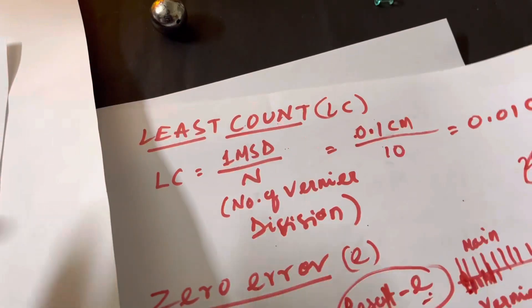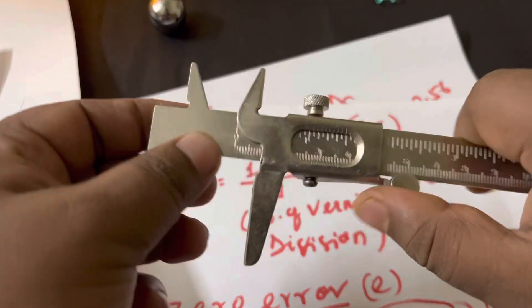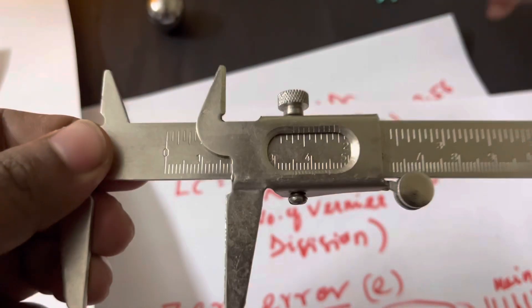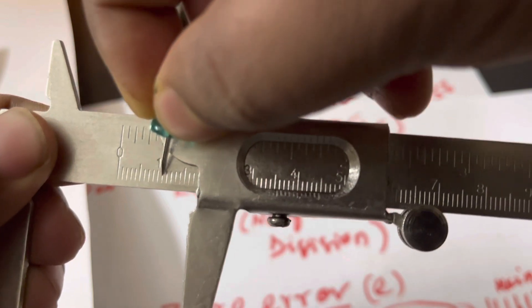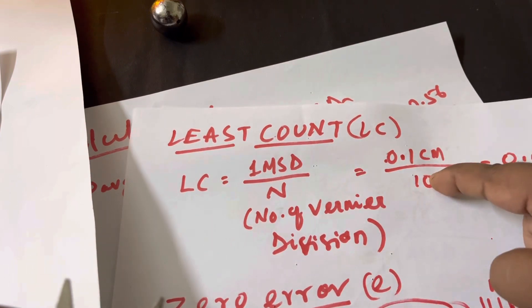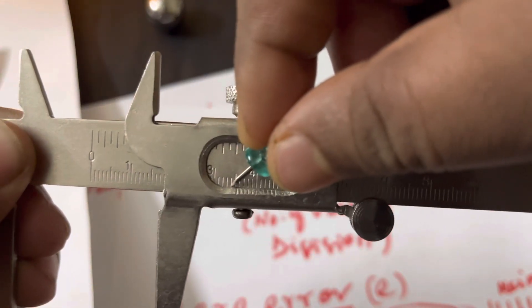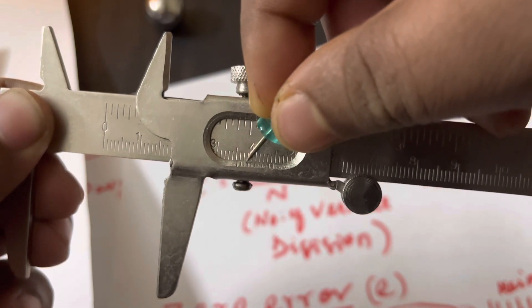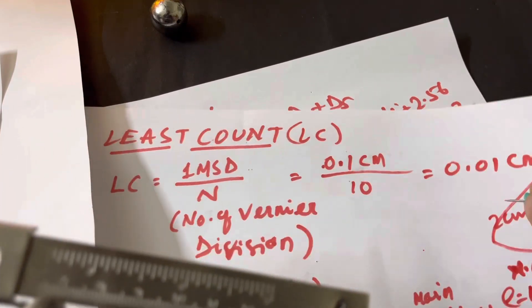The least count is calculated as: LC = 1 MSD ÷ n, where n is the number of vernier divisions. One main scale division (MSD) is 0.1 cm (or 1 mm) on this centimeter scale. The vernier has 10 divisions — you can count them; some verniers have 20 divisions. So LC = 0.1 cm ÷ 10 = 0.01 cm is the least count.